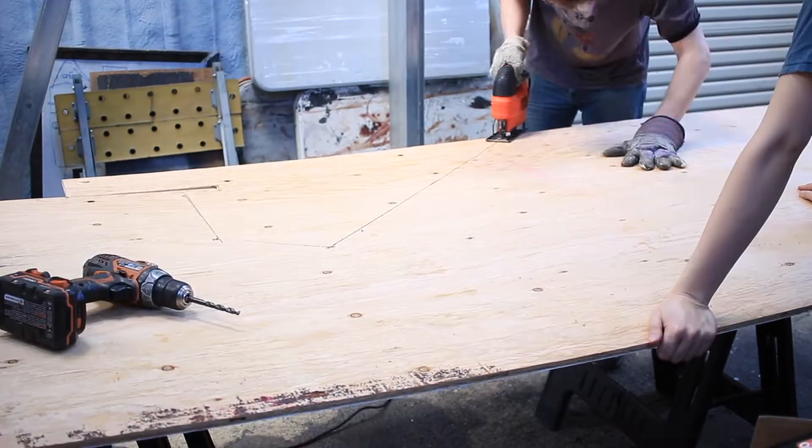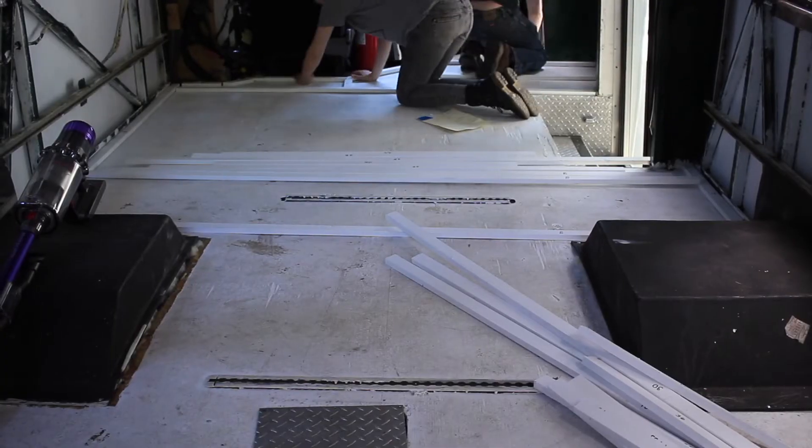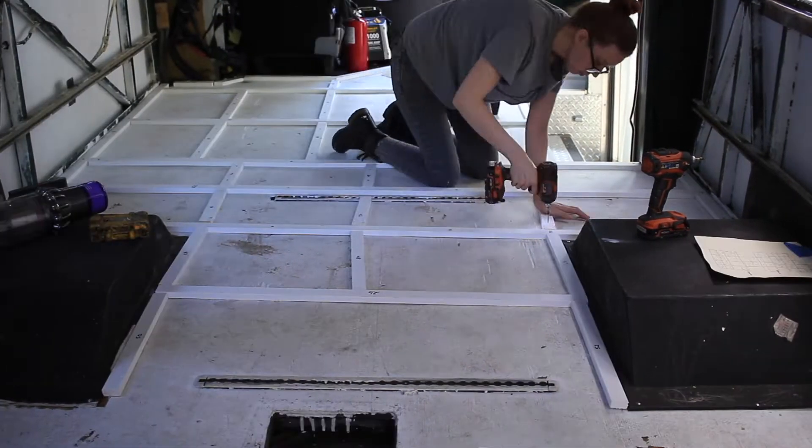That was really scary because we didn't know anything about the bus's electrical. So to be able to do something like this — look, we're cutting wood, we're putting things together. This is where we wanted to start.